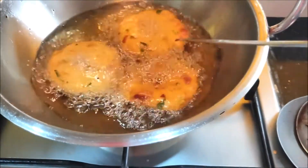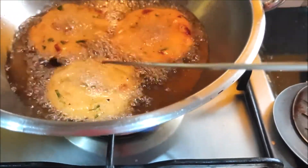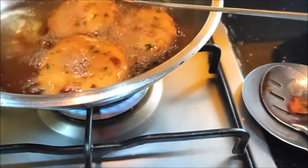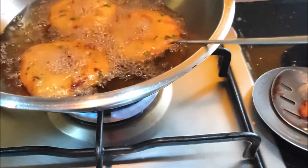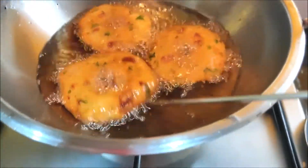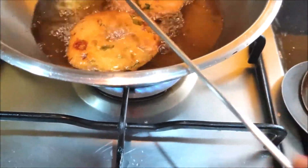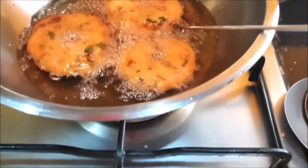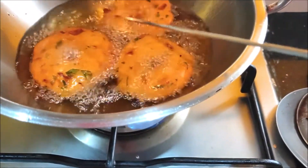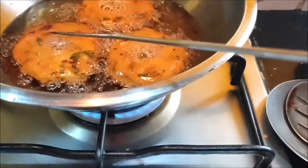Put the butter on the bottom. We will add red pepper, pepper, pepper and pepper. You can cook the main rice in the dish.